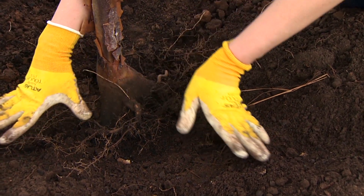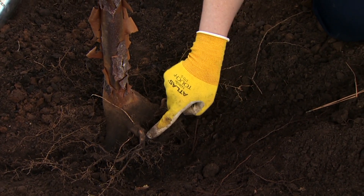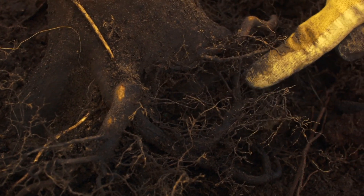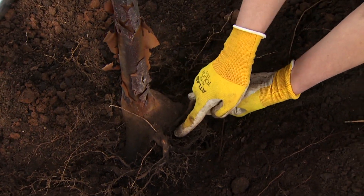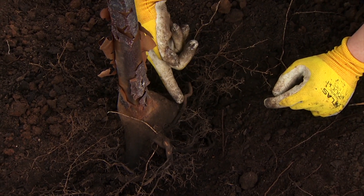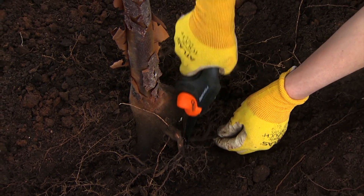Ideally, we would see all the roots growing out and away from the tree if it was planted properly. I do find a couple of nice roots growing out and away, but there are a couple of challenging roots. This one starts here and grows around — as we follow it, it actually comes right next to the root ball and continues to grow back behind the plant. That's a real characteristic of a girdling root. There's another one right here coming right across the root ball; you can see it's going all the way from back here and just crossing right over that root ball. Those are ones we want to remove.